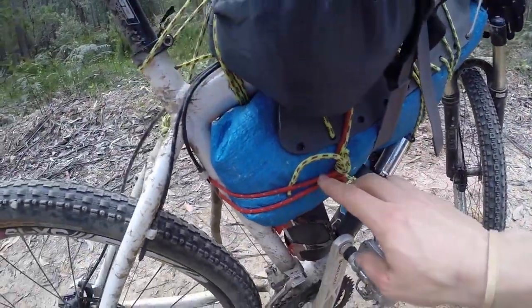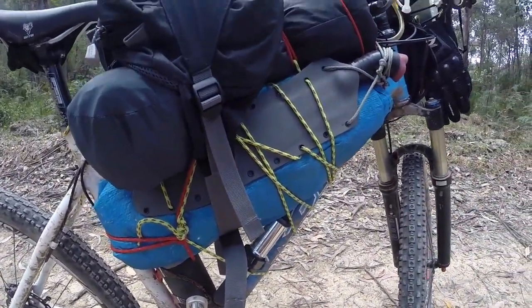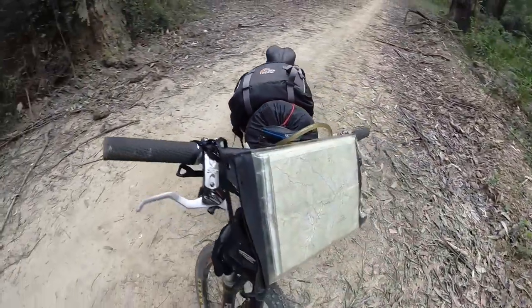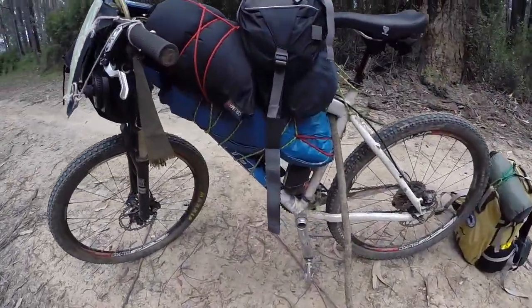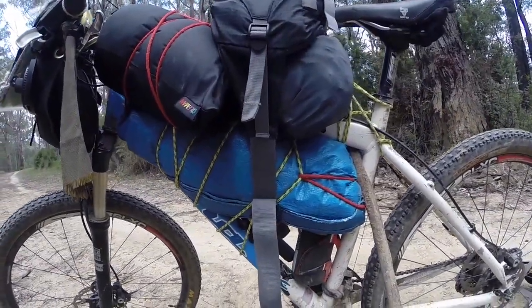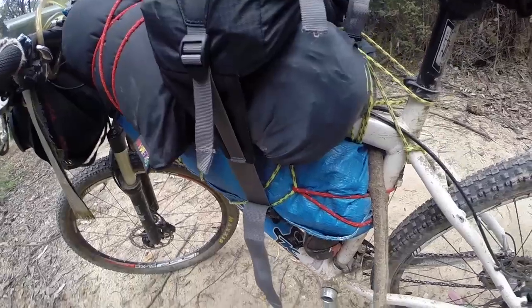There are three different ropes holding all the gear onto the bike. Each rope is four meters in length, so in total there's 12 meters of rope holding everything onto the bike — it's wrapped around and around many times. You really need to make sure you tie everything on really tight, particularly when you're going downhill on a rough road.